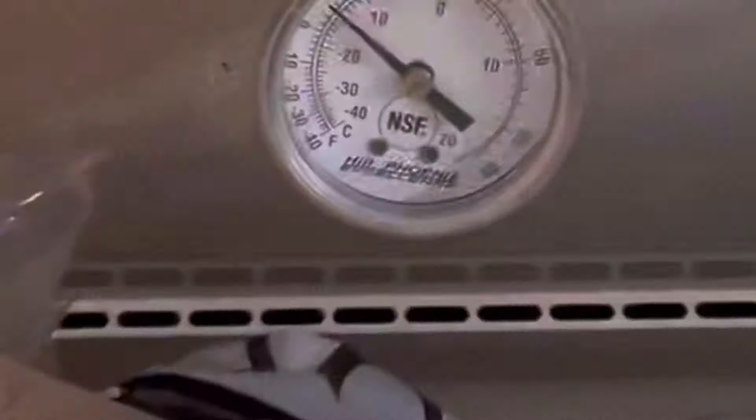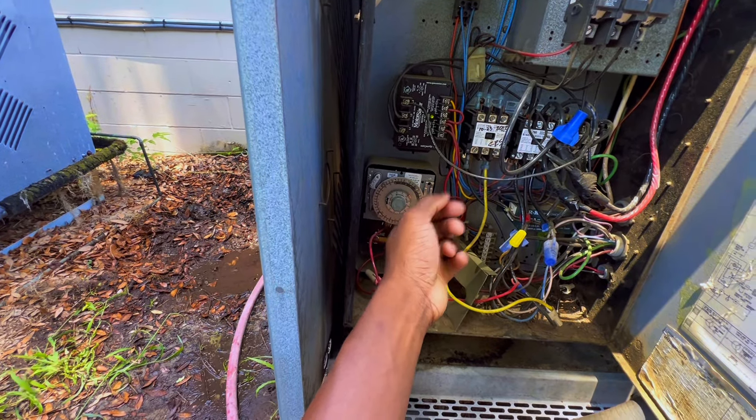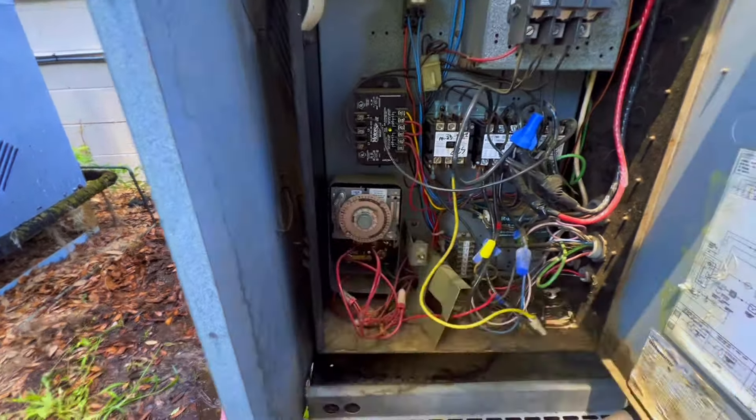This is the time clock right here. It was going to defrost at about 4 o'clock. I might just shut the unit off because I want to keep the time clock in the same time frame. I don't want to put it into defrost manually and then have it go right back into defrost on the clock.